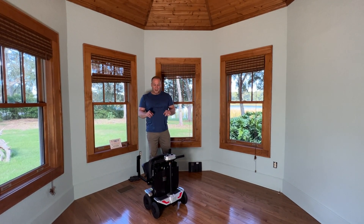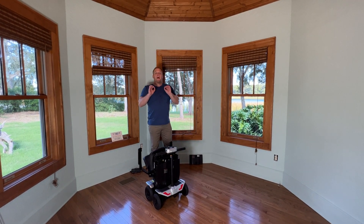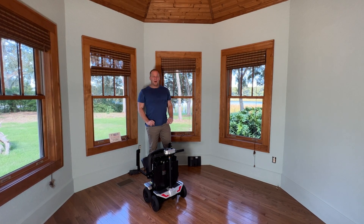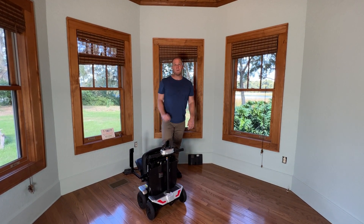Hello, this is Paul from QuickenMobile.com and we are here with the Megatron Automatically Folding and Unfolding Mobility Scooter. This video is all about batteries: how to charge them, how to use them, and what is travel compliant and what is not travel compliant.